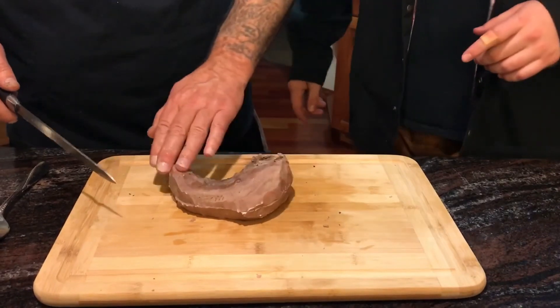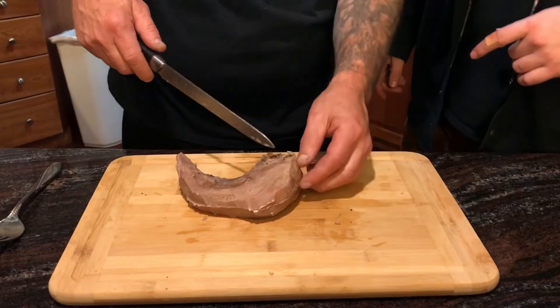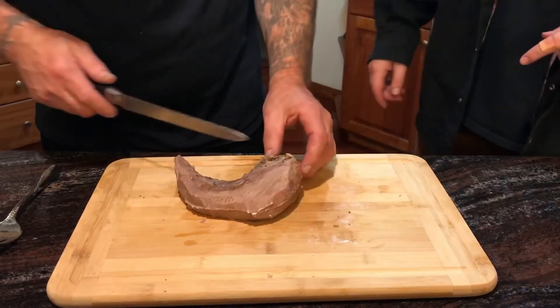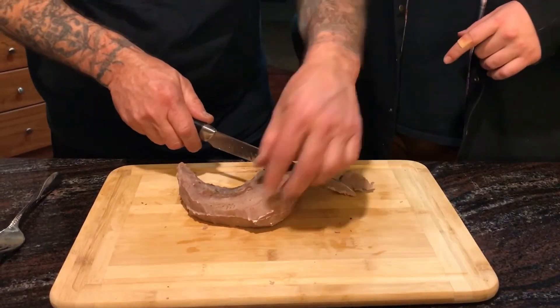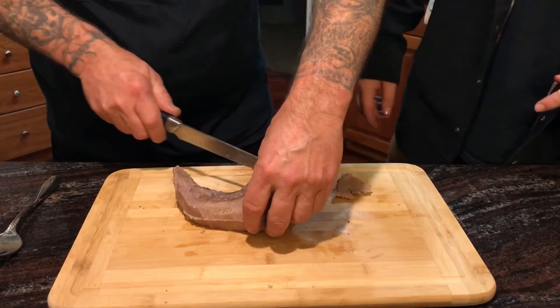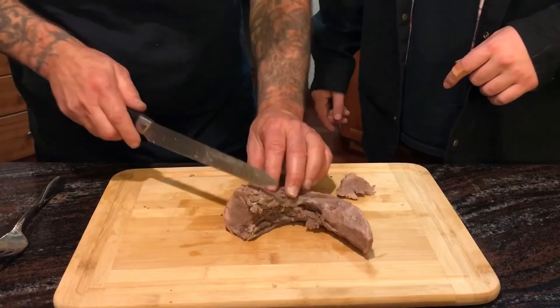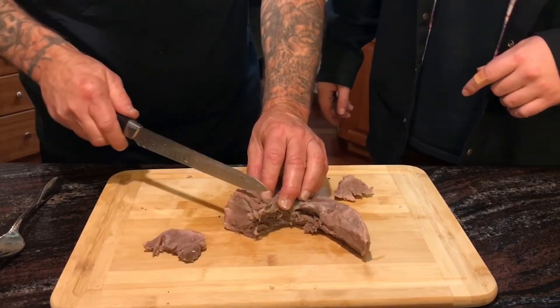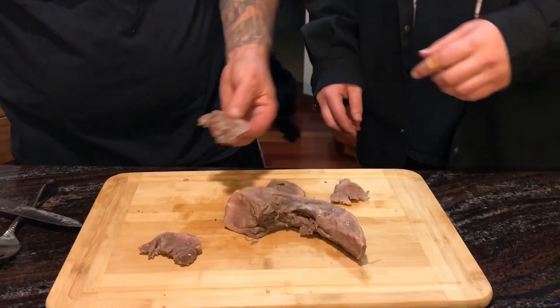Here we have the tongue. After cutting the skin off — it didn't peel off real well, so maybe a little more time in the water next time — we're just going to slice it this way to make little miniature steaks. Me and Richard are going to take a piece of this and try it for the first time. I've never had elk tongue before so let's see how it is.